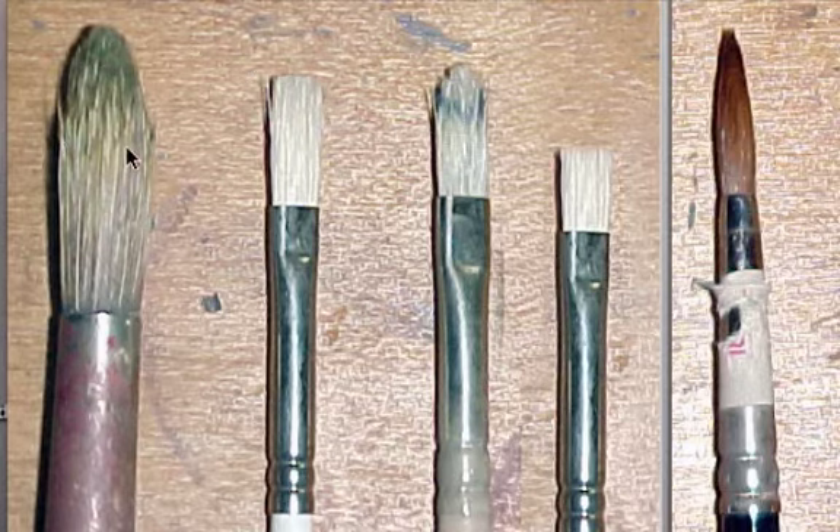Please buy the most expensive ones you can afford, even if it means buying less. Buy the most expensive ones you can afford because they are the best quality. If you buy cheaper ones, they'll fall apart faster and you'll find yourself having to buy newer brushes and spending more money. So in the long run, trying to save yourself money by buying cheaper brushes will end up costing you more.